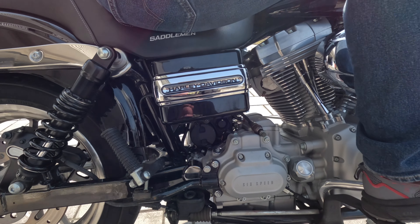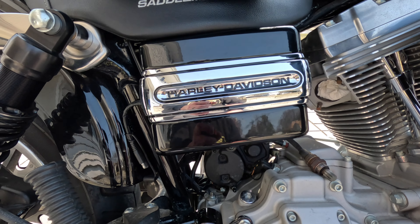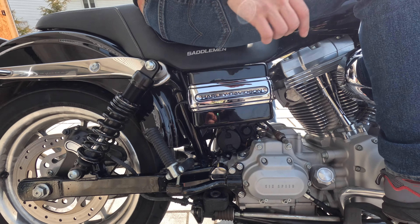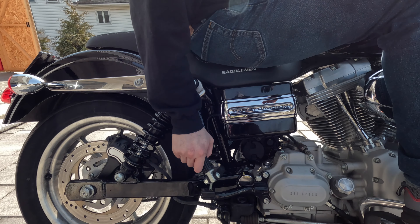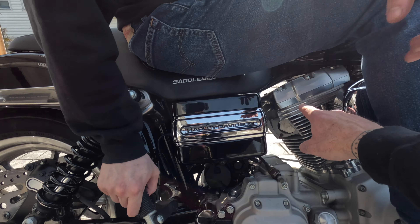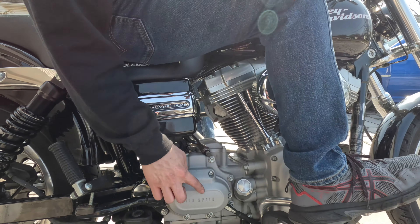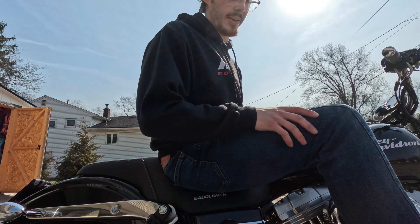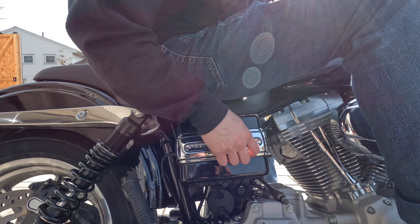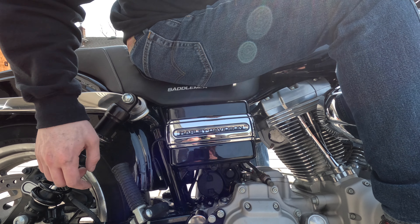We put the new Harley-Davidson badging on the battery cover. It was all dull before - no, it was more like this color. So that looks nice. And it didn't say Harley on it, it was just plain. This looks really nice, especially with the black trim. It looks so good.